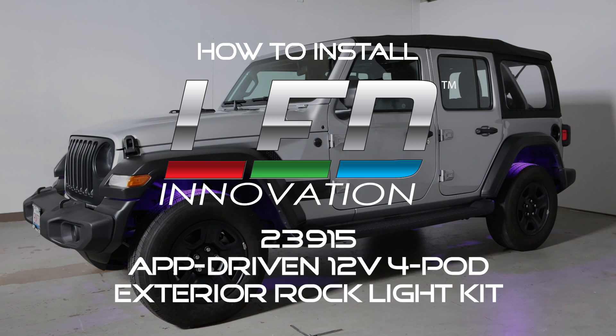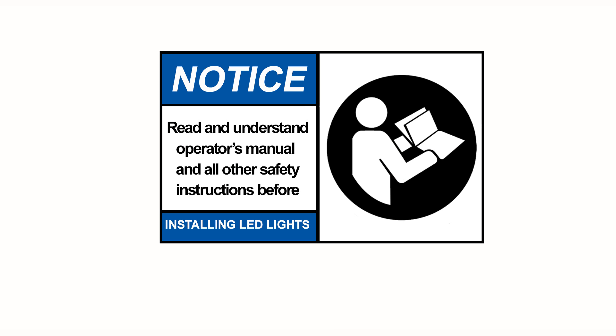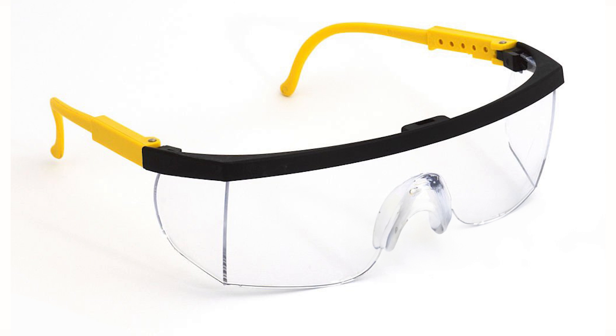Today we're going to walk you through the installation of the app-driven 12-volt four pod exterior rock light kit. Before we get started, please review the safety warnings contained on your instruction sheet and check your state and local laws before installation. We recommend wearing safety goggles for any drilling you may do on your vehicle.